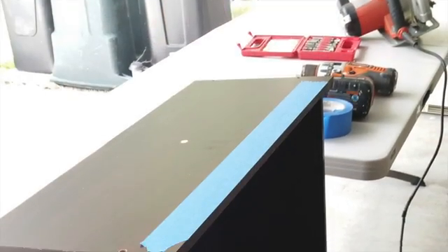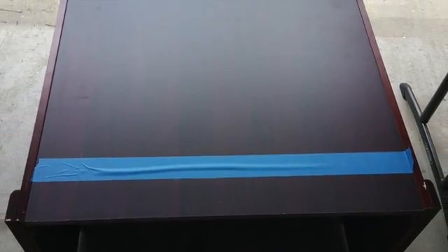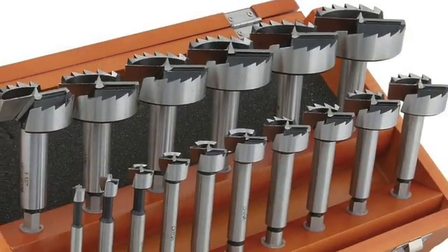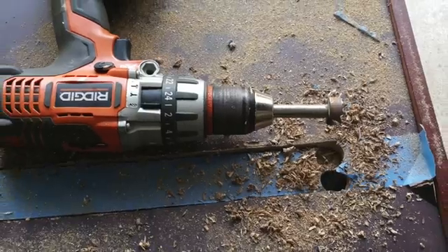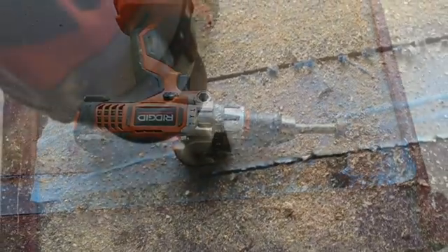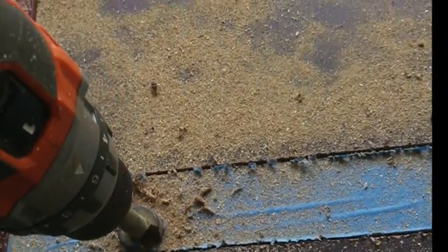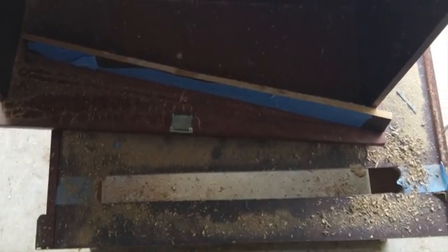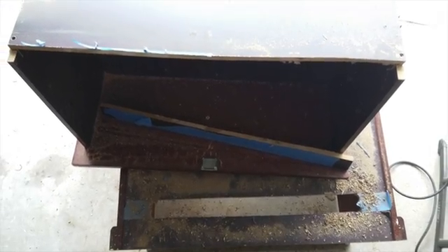I just used blue tape to mark where I'm going to cut. I'm going to cut the back of the top of the drawer off, and that's where I'm cutting the slot in the bottom of the cabinet. I have a circular saw and some Forstner bits. I drilled the corners of the slot to get the hole cut, and then I'm just cutting the top of that back piece off. There you see the slot in the bottom of the cabinet and that the back of the top of the drawer is cut off.